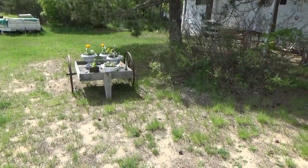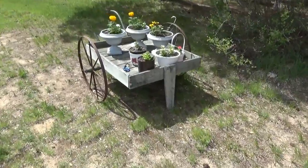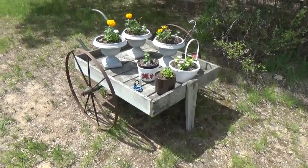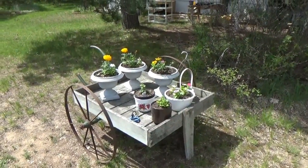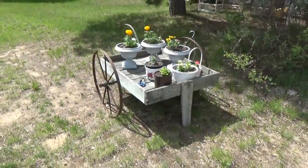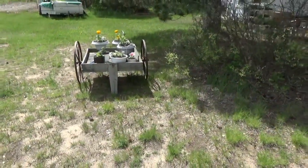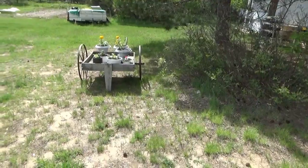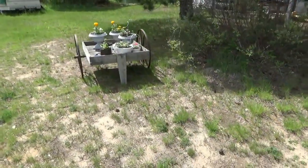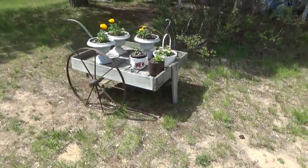Our antique garden cart came in handy — we hauled all of our plants from the front of the road and in front of the house, putting them underneath the overhang of the trailer, and it kept them alive. A friend came over and said it really looks good. We picked it up for five dollars and it's a beautiful addition to the yard — when it's painted it'll be even nicer.